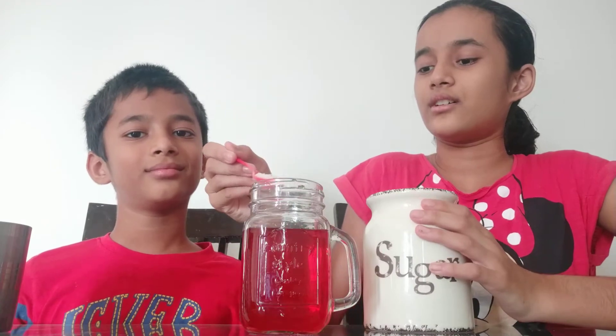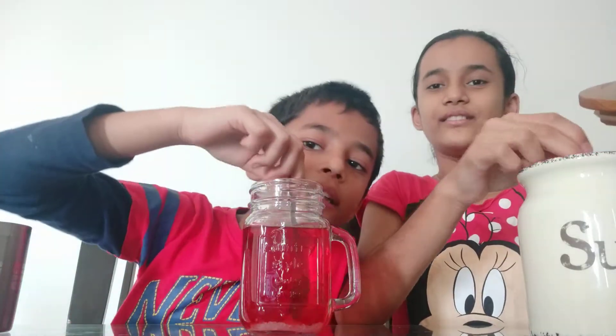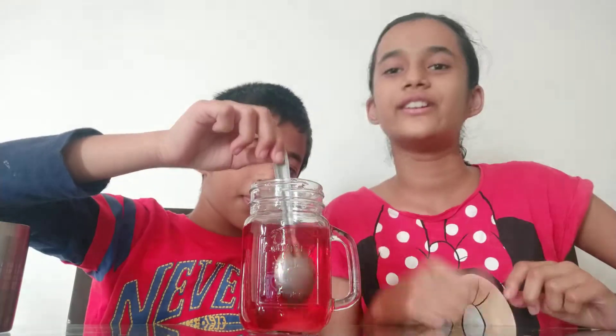Okay so I think this color is perfect and for the sweetness I am going to add 2 teaspoons of sugar. Then stir it. We are going to stir it till the sugar dissolves completely.